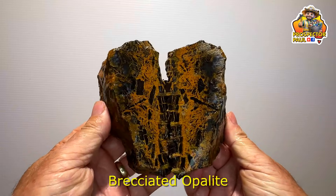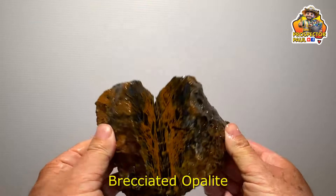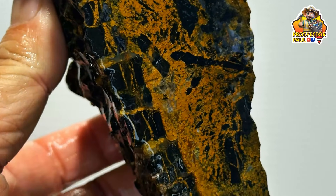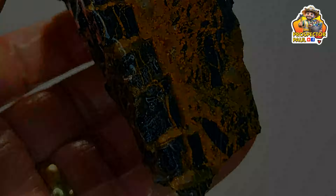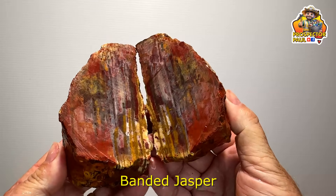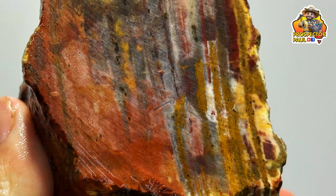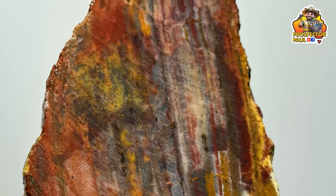This one here is some brecciated opalite — well, that's what I'm calling it. It's definitely opalite; when you hold the rock it feels waxy, which opalite does. But it's brecciated — broken up and then drawn back together. Quite nice. This here is a bit of banded jasper — nothing special, but I like the colours: the yellows, the reds, the pinks. It's got a few holes in it as well, so we'll see how well that polishes.